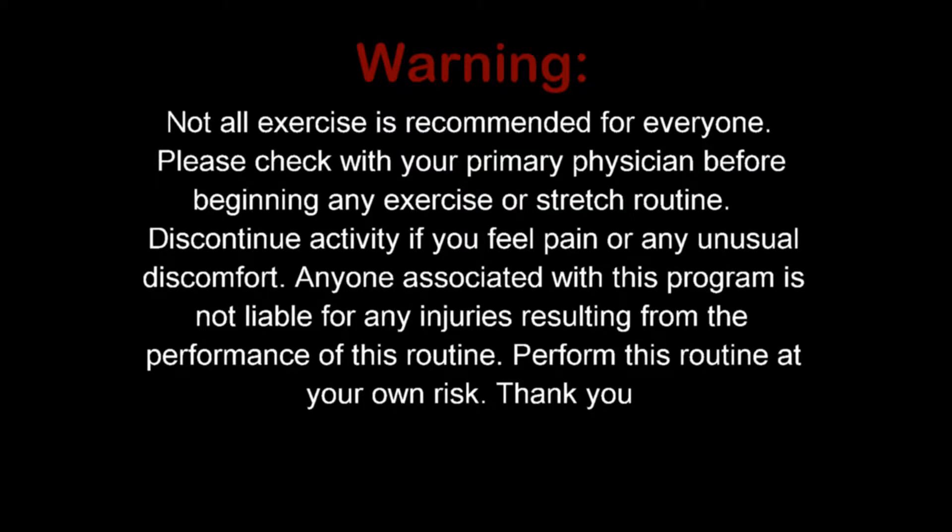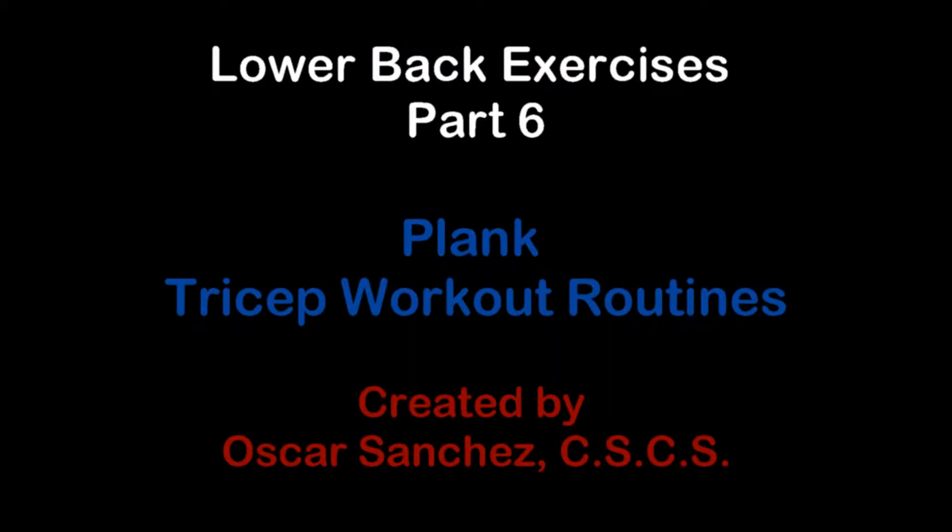Welcome to Mind Over Matter of Strength and Conditioning. My name is Oscar and I'll be your host. For previous videos and more progressions, please visit the channel.